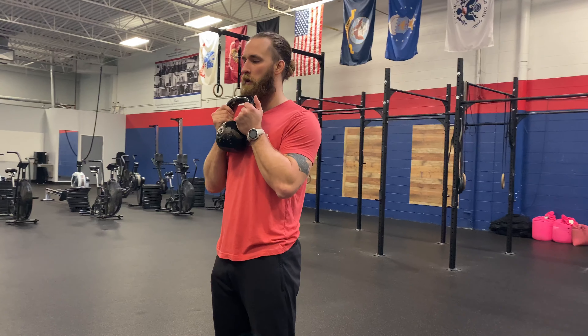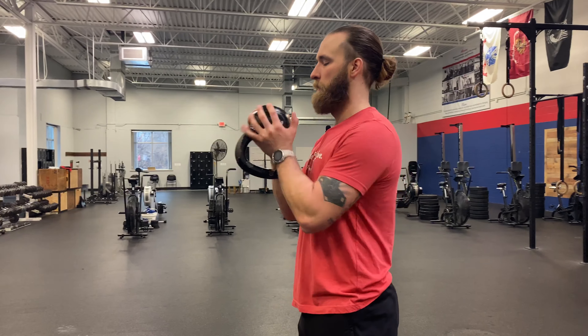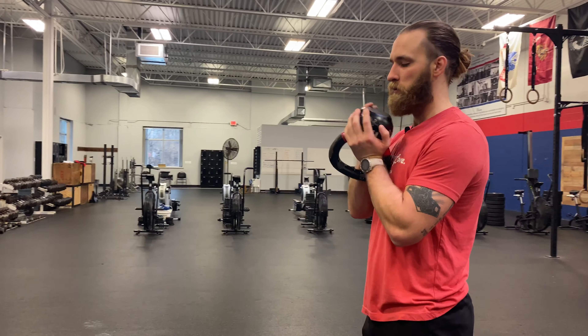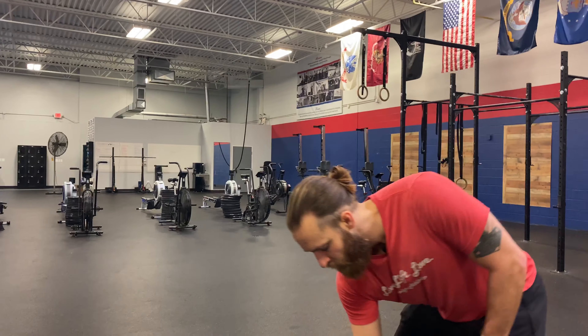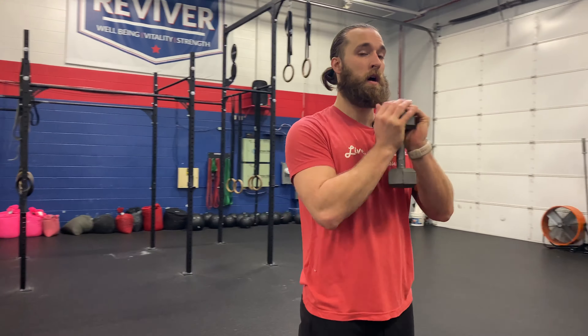I can hold the kettlebell either on the horns, on the bell, or upside down. It doesn't matter — whatever is most comfortable. Or if I grab a dumbbell, I can hold both of the heads of the dumbbell, or I can hold just one. Either way, that's the goblet hold.